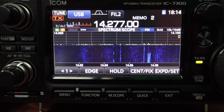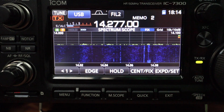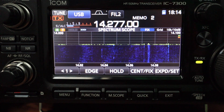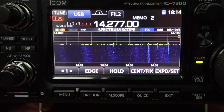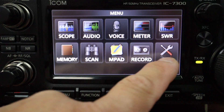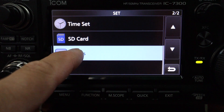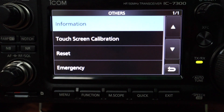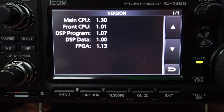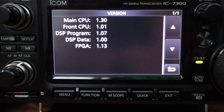Maybe you bought a brand new ICOM 7300 that already has the firmware update, but if you want to verify what version you have, first thing you need to do is push menu, go to set, select others, and then select information. Here you will see your firmware versions. In my case it's version 1.30.